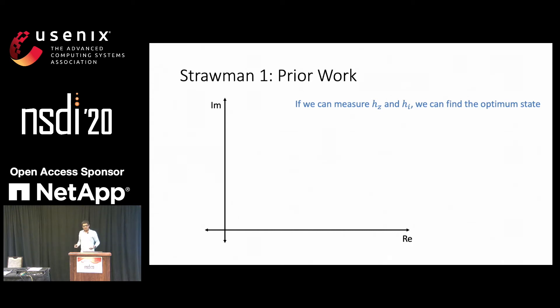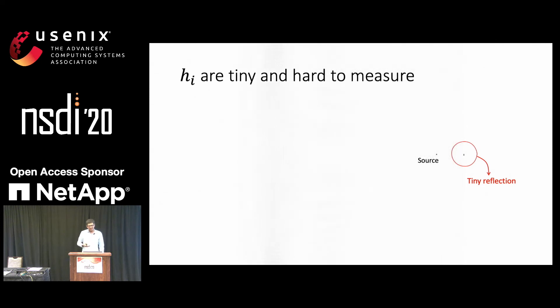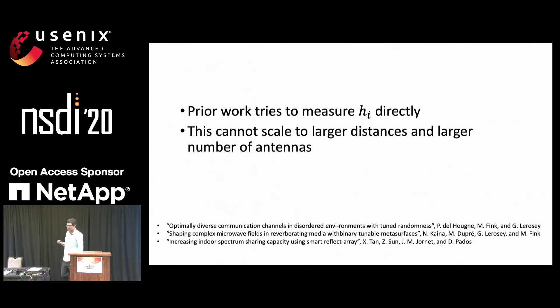This immediately suggests a straightforward algorithm. If we know hZ and hI, we can simply figure out which of the hI are aligned with hZ and figure out which elements to turn on. The naive method proceeds as follows: we start by turning off all the antennas in the wall and looking at the measurements reported by the receiver — this is hZ by definition. Then we turn on just the ith antenna and look at the measurement, which will be hZ plus hI, and measure the difference to get hI. The challenge is that hI is tiny — it's a reflection due to a small piece of metal, and in our experiments hI is a million times smaller than the direct signal strength. Prior work tries to measure hI directly, but it is small scale in distances and number of antennas, and this method does not scale to larger distances because hI becomes smaller and we'd need thousands of measurements per antenna.